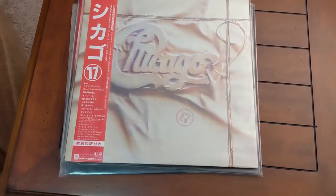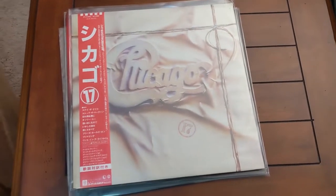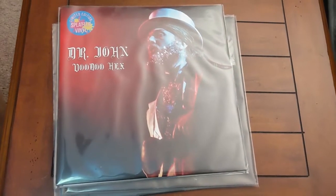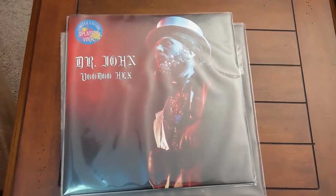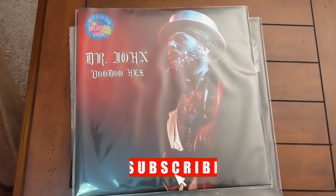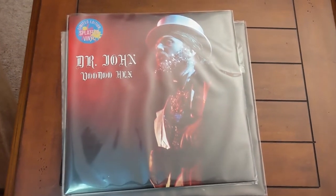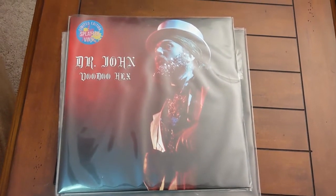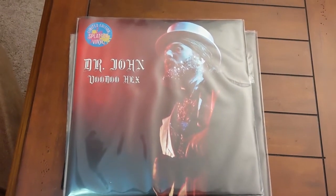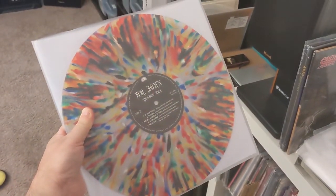Here we have a Japanese copy of Chicago 17. I'm a big fan of Chicago — this album was released in 1984 and I haven't heard it in a while, so I figured I'd take it out and play it. This is Dr. John Voodoo Hex. His music is kind of rock-infused New Orleans blues, soul, jazz, and a little R&B — definitely unique sounding and I really like him. This particular album is an anthology of his work from the 1960s and 1970s, issued on amazing splatter vinyl.